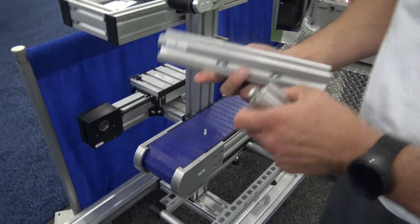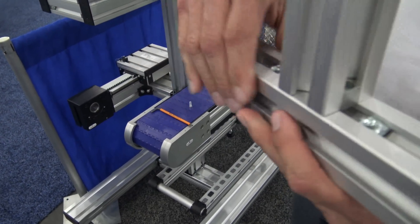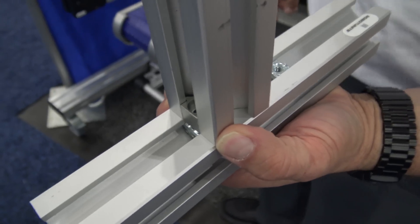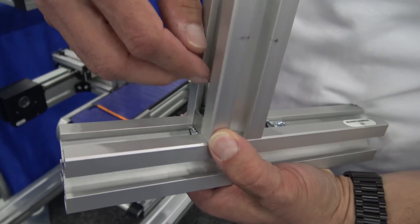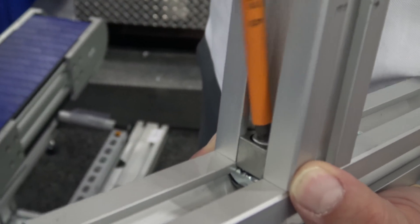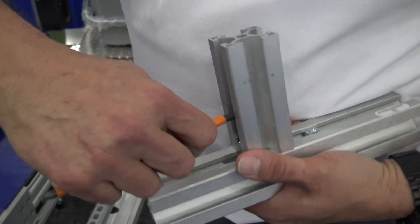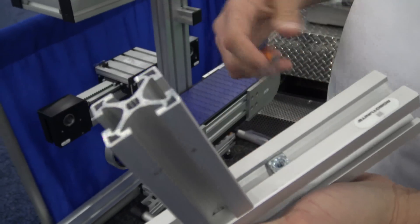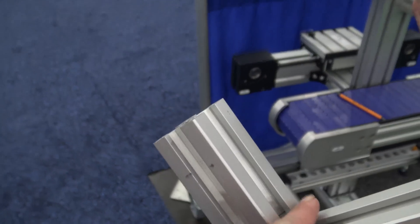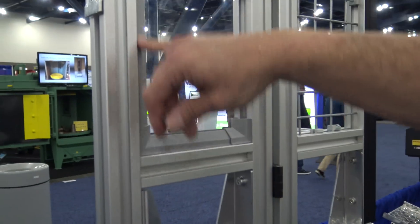Our fasteners are all self-aligning. Notice it doesn't twist in the extrusion, and the T-nut is self-aligning inside of there as well. You just drop your bolt right inside of the hole, it's all lined up nice and tidy, and you tighten it. Once you're done, give it a couple of twists — nice and tight, doesn't twist, and you didn't have to align anything.